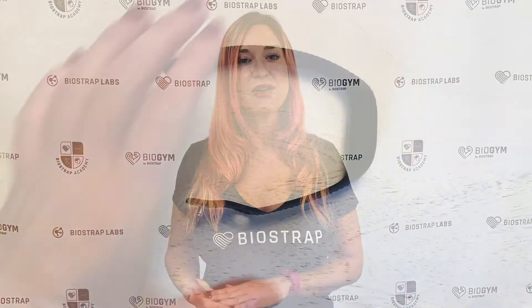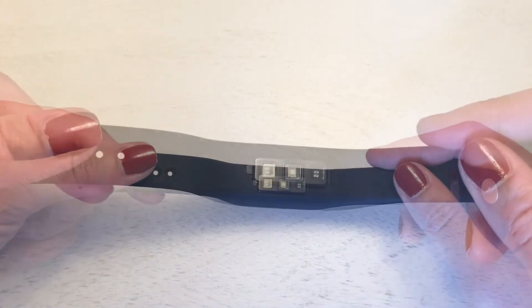The other option is to shake it off. Simply put your wristband down for three seconds, shake it for five seconds, then put it back down for a few more seconds, and it will automatically disable airplane mode.